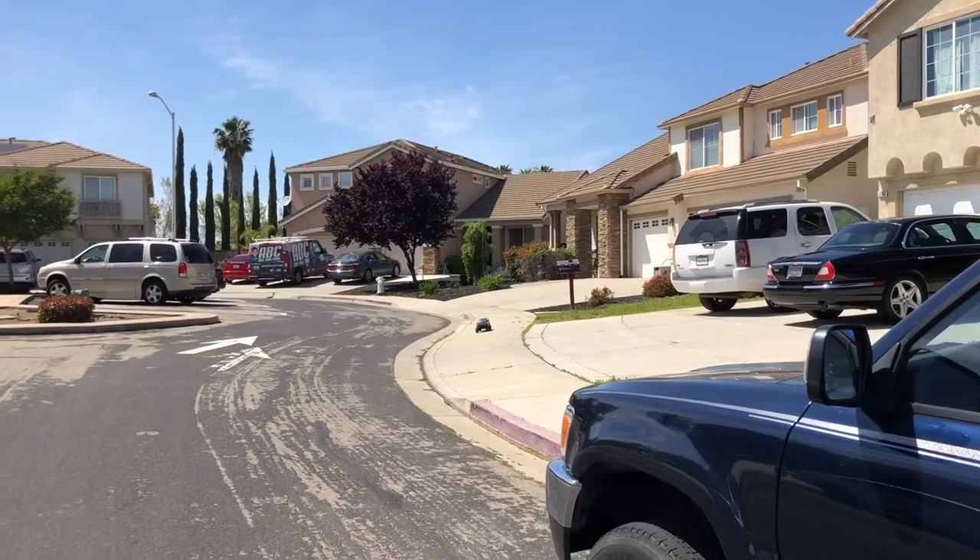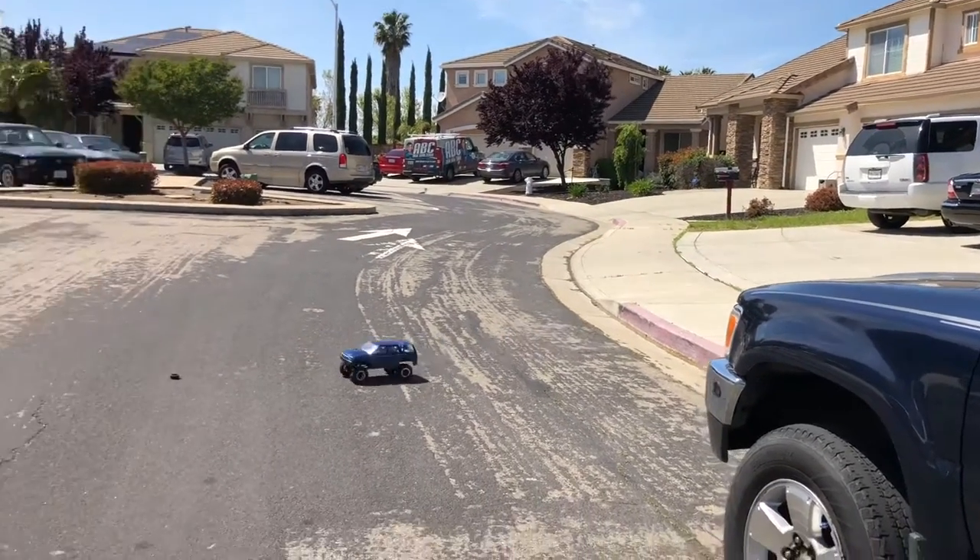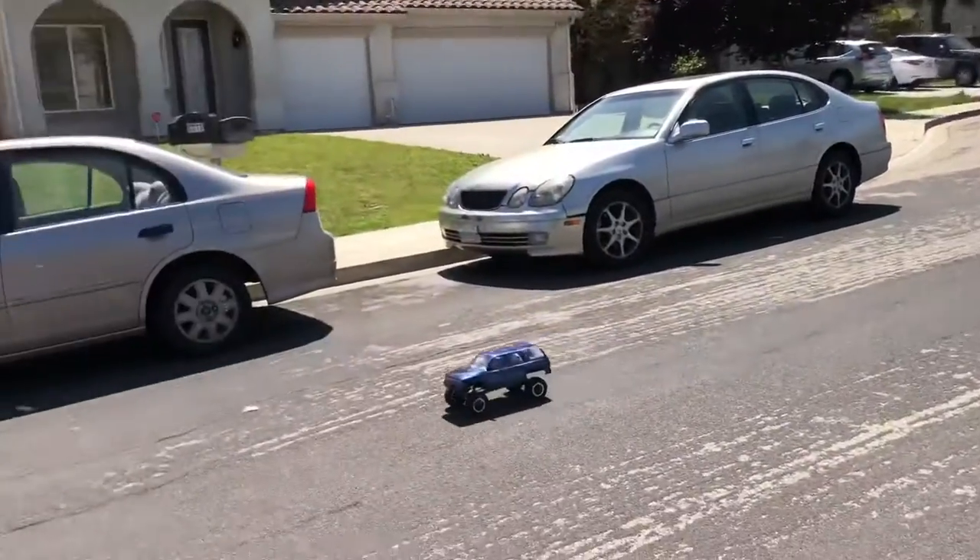As you can see, the TRX-4 is doing pretty good — running healthy, no problem on this surface.